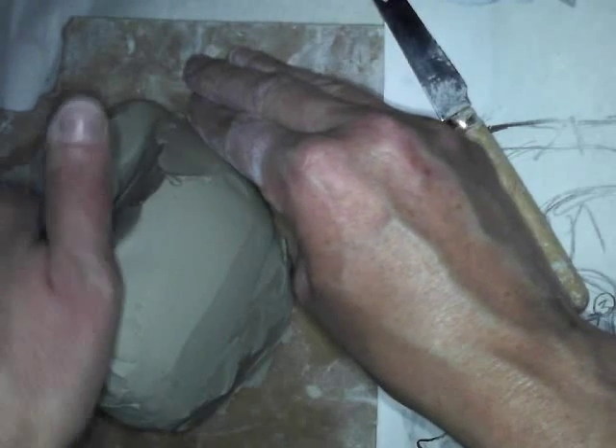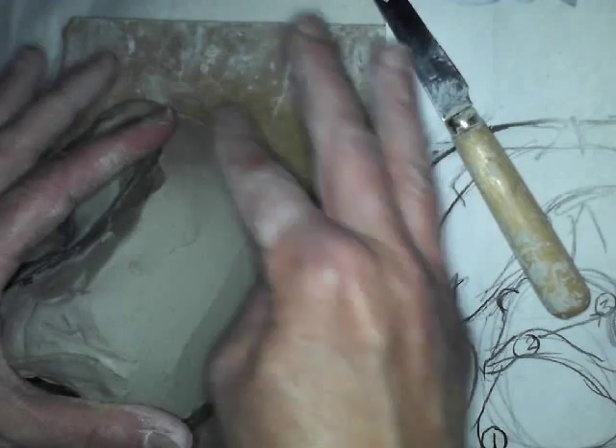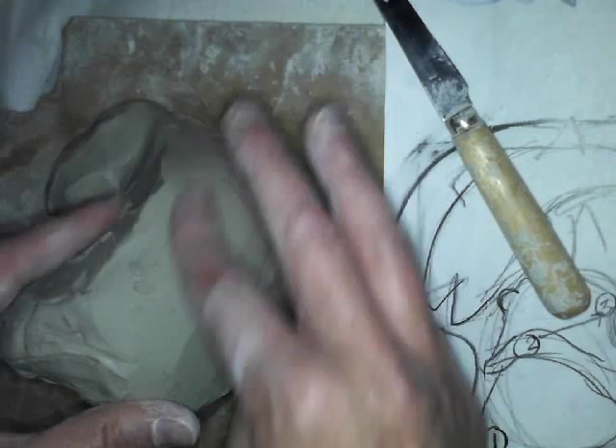If your clay is cracking, feel free to go get a brand new wet piece of clay out of the bag — that shouldn't really happen.